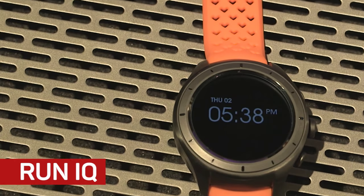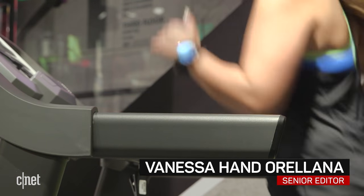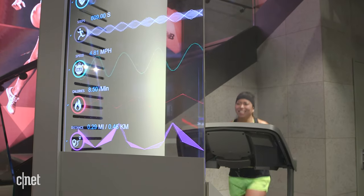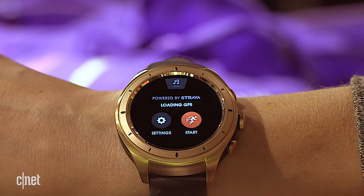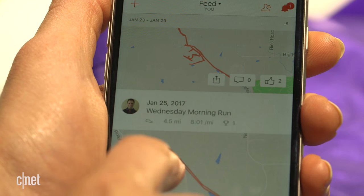The RunIQ is the result of a tech company and a fitness company coming together to create a smartwatch. New Balance provided the running expertise and Intel the tech to power it. They say it's a watch designed by runners, for runners, complete with Strava integration — the popular tracking and social network app used by runners and cyclists.